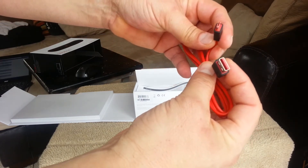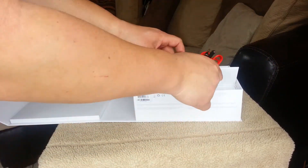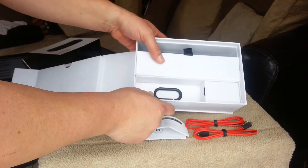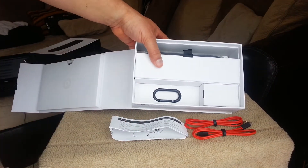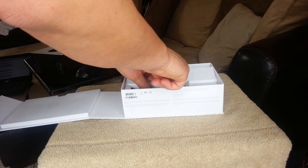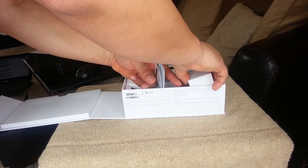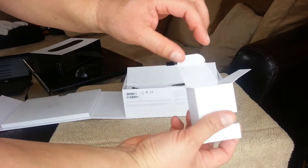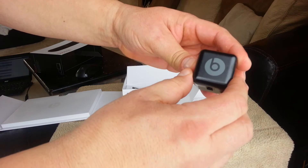They have a nice red color inside. It also comes with a clip here — a clip for your belt. Looks like this part right here is a connector for the electricity. It has a Beats audio logo.